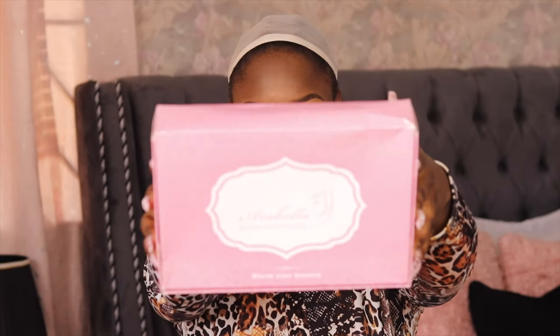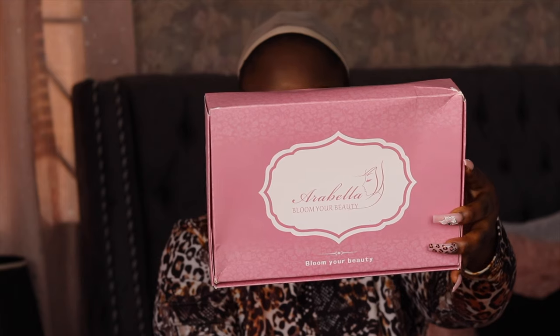Hey guys, welcome back to my channel. Moving on, this video is going to be a hair install video and it's a collaboration with Arabella.